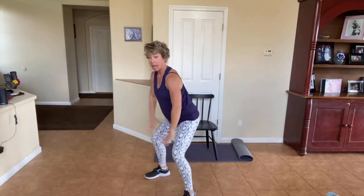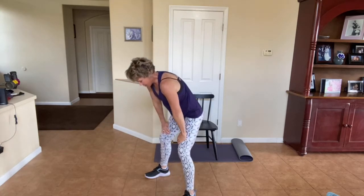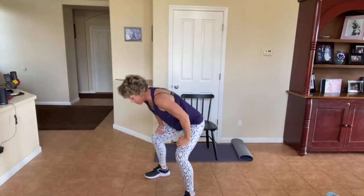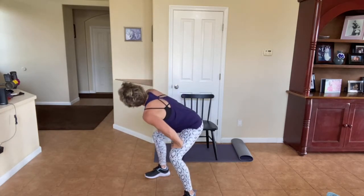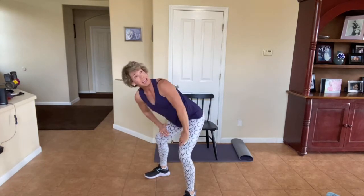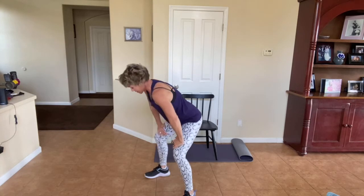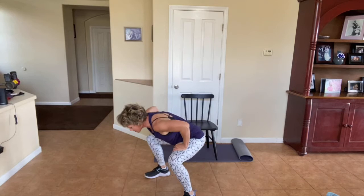Hold it here. Hands on your quads, arch it back right here. Arch, bring it up, arch, bring it up. Look over one shoulder right here and switch sides. We're going to do it two more times each way because it feels so good. One more time, go center, down, down, roll it up slowly.